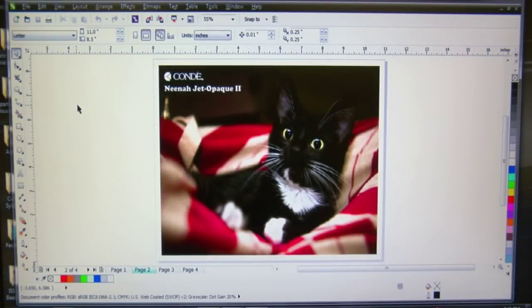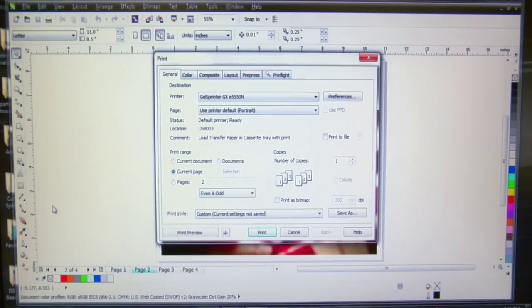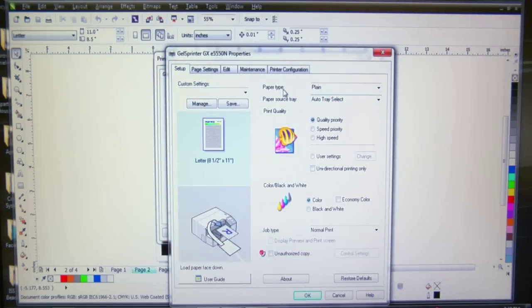Here we are in CorelDRAW X6 with a picture of my cat Silly — her name is Cecilia, but I call her Silly for short. We're going to immortalize her by putting her image on a t-shirt using Neenah Jet Opaque II. Go to File, Print, and make sure your destination printer is your inkjet printer. Remember, we do not want to mirror or reverse the image — we want to print right side up. Under paper type, I'm leaving it set to plain paper, which from my testing gives the best quality.